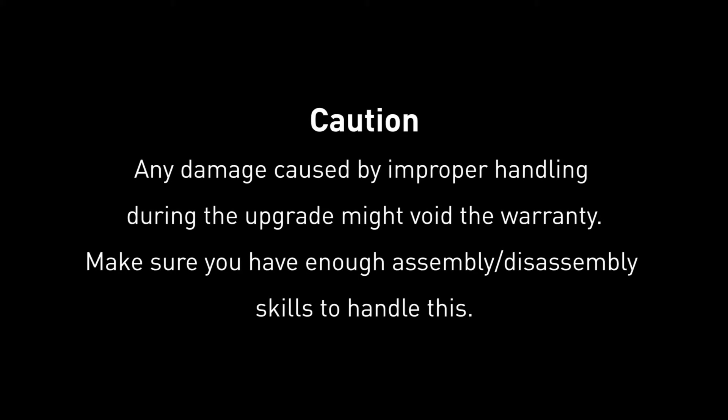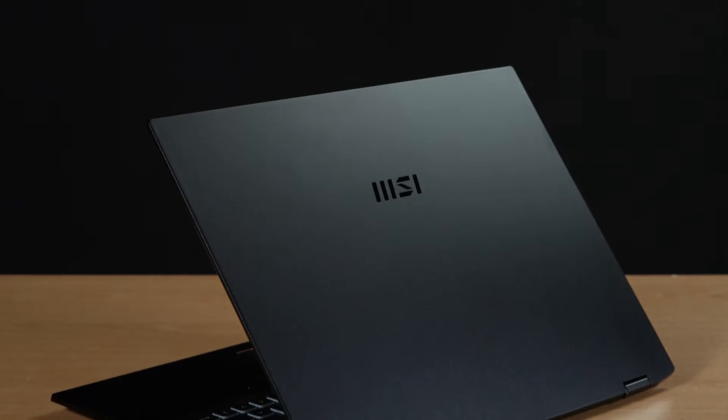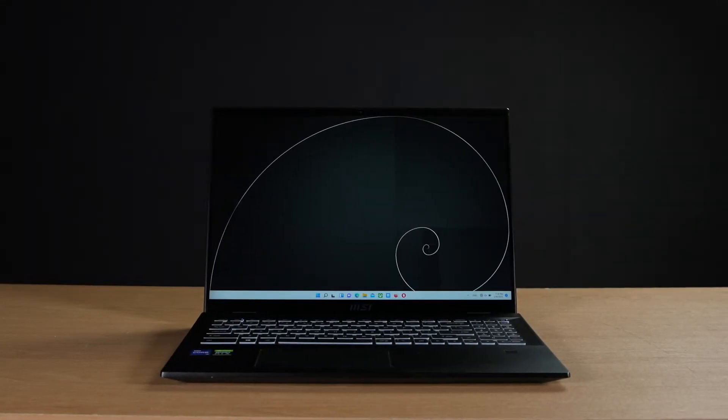Hey everyone, today we are demonstrating how to upgrade both the SSD and memory in the Summit E16 Flip.